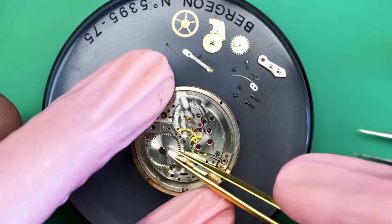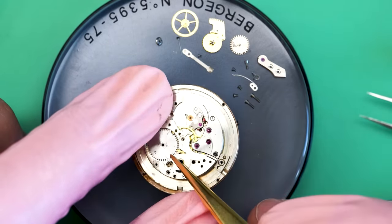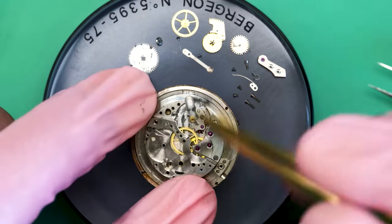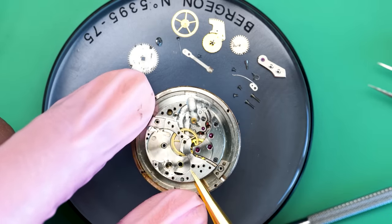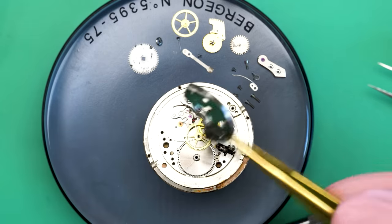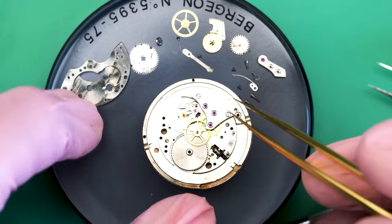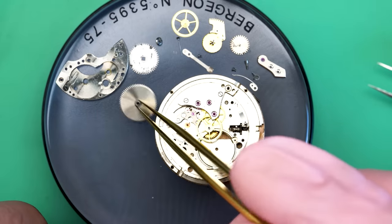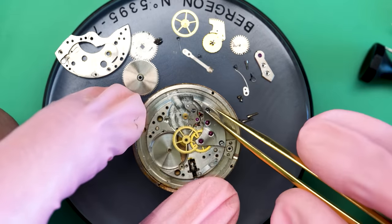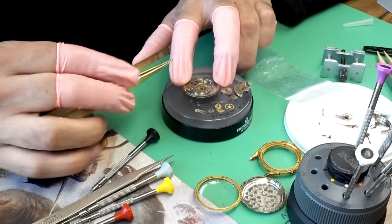Now I can take the ratchet wheel off the watch, and that'll allow me to actually remove the barrel bridge, which is what I've been trying to do. And there it comes. All told, this movement is old — you can tell it's been serviced a bunch of times and has its wear and tear, but it's certainly in decent shape overall. There's definitely hope for this thing.